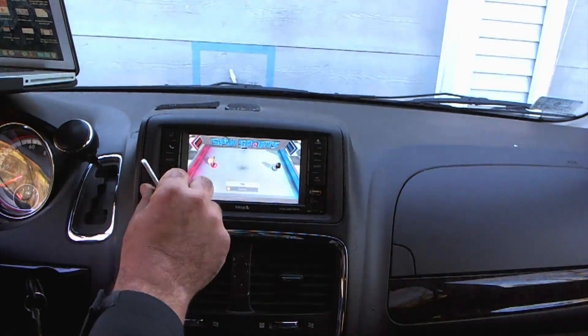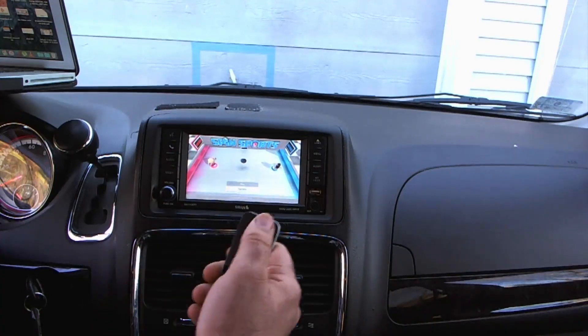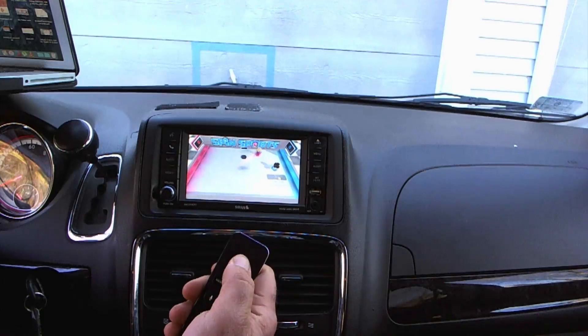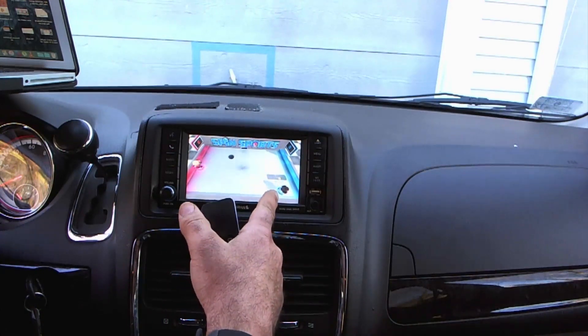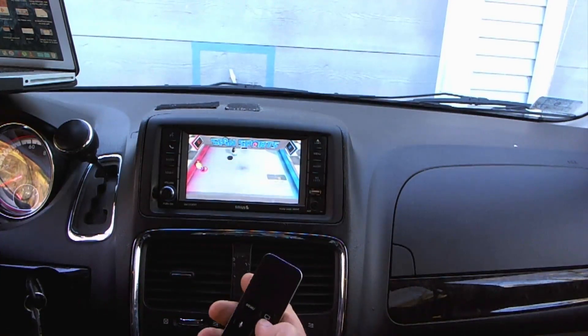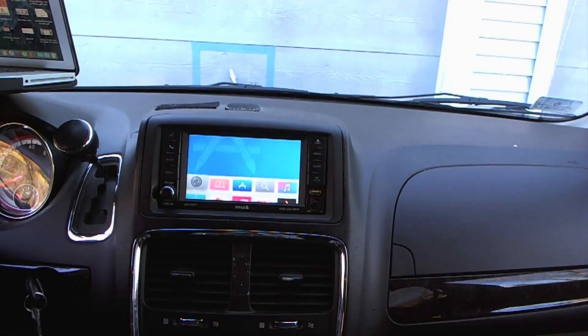Apple TV in the car is awesome. You can play games, watch movies — if you have tethering, that's the best way to go. If you have a second iOS device in the car, even without WiFi, you can join in the game and do two players. You can have two players playing in the back watching it on both screens. This has been my Apple TV in the car. If I missed anything, ask in the comments — I'll be happy to answer. I hope you have a nice day and I'll see you on the next video. Thank you.